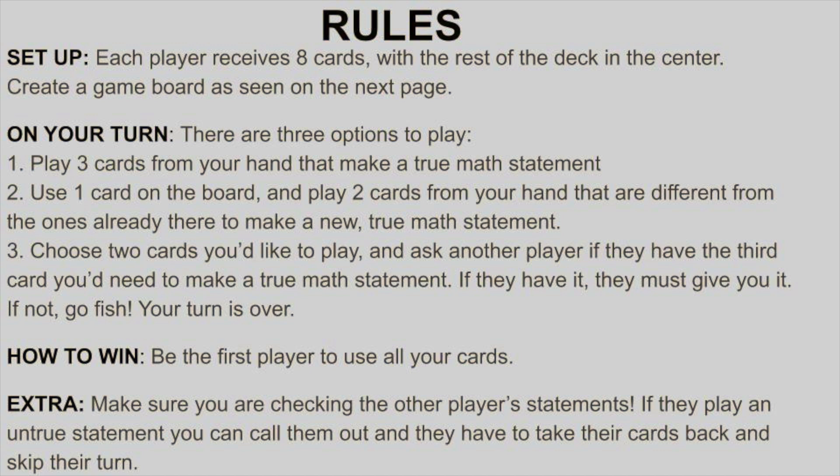If neither of those are an option, this is where you can Go Fish. Choose two cards from your hand and then choose a player to ask if they have the third card you would need to make that true math statement. I'm gonna go ahead and put these last few slides down below in the description box, but let's go ahead and take a look at what a few rounds of this game look like.